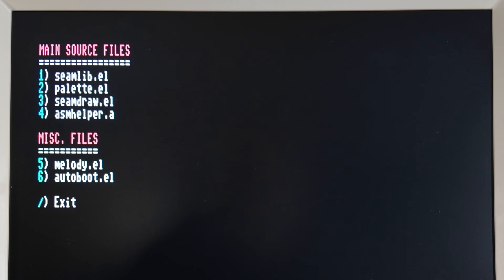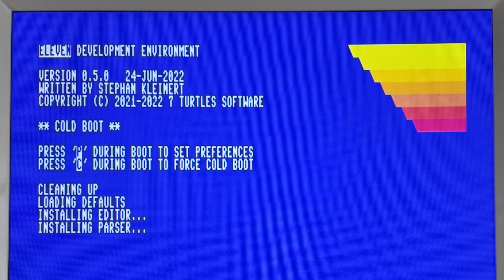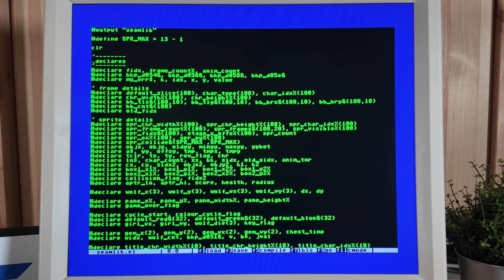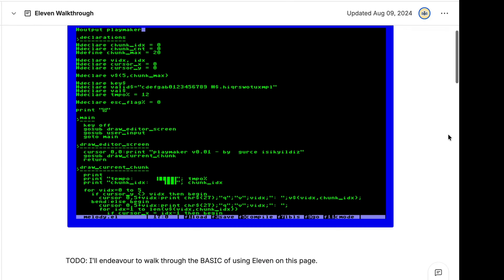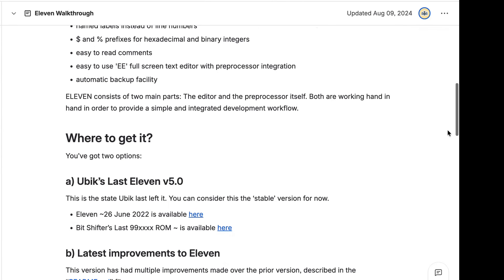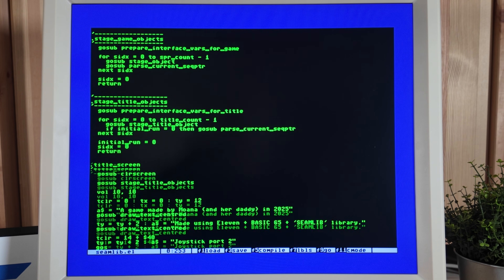Browse the source code. Here are the main source files — we have one, two, three, and four, and then miscellaneous files which look like a melody and the auto boot. Let's take a look at the first one. This started off as an example of using the Seamlib library, but then evolved into the actual Spring game — I probably should have renamed it. The file's worth a browse for folks curious to see how Seamlib can be made use of. Let's open it by hitting return. This will open in the 11 development environment. Here's the source code — we've moved into the 11 development environment in 80-column mode. If you're not familiar with 11, be sure to check out the Mega 65 files host where you can download it and learn more about it.